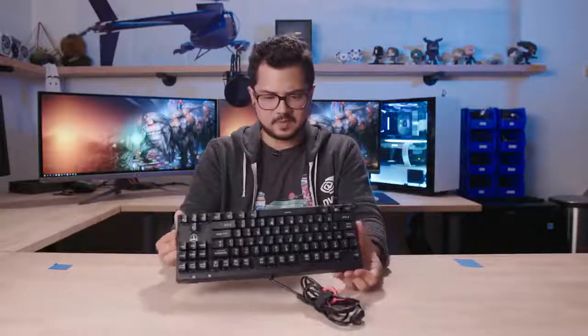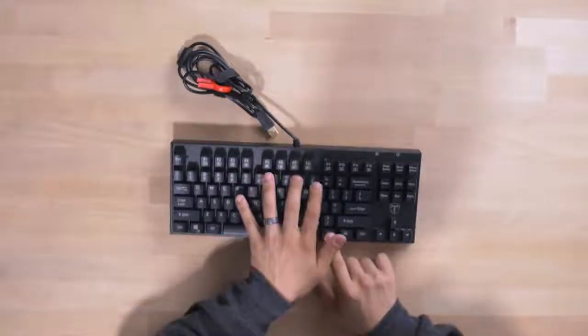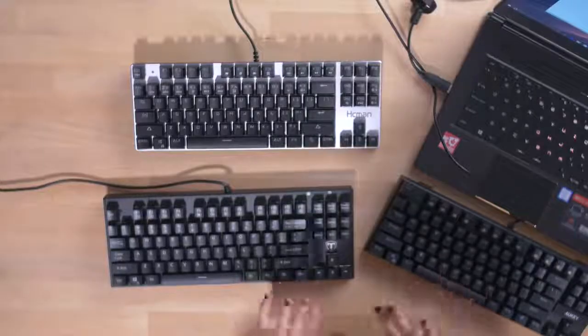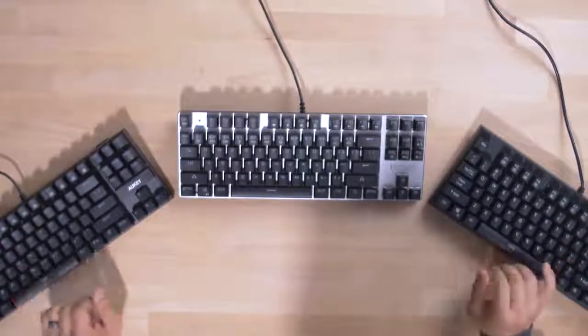Definitely much higher quality keycaps here. Once again, MX stems. I believe this keyboard is spill-proof as well, and has N-key rollover. Windows lock key, volume up and down, mute, some multimedia keys. These feel good, these feel great. It's a little bit sticky — there's some resistance, that's the word I would use. I feel like the resistance is about the same for the Aki and the Tomoko, but actually the Aki has a little bit more resistance than the Tomoko.